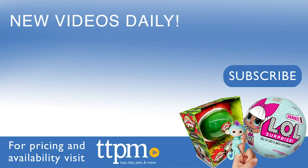For where to buy and current prices, visit TTPM and subscribe to our YouTube channels for more reviews every day.